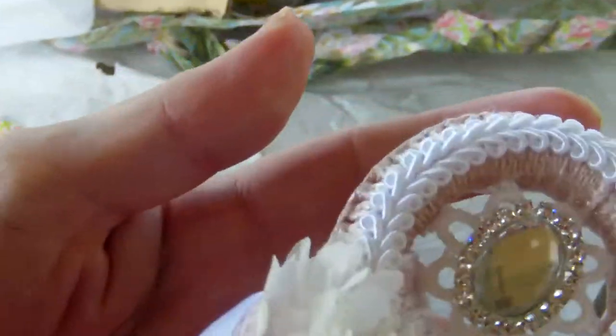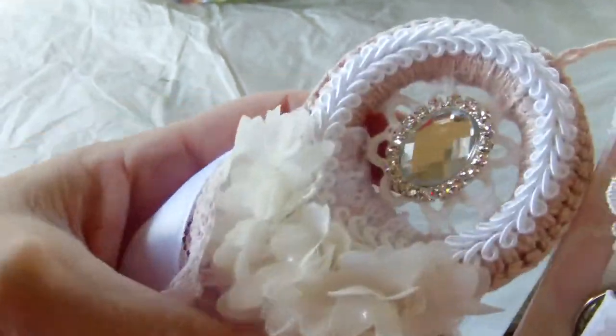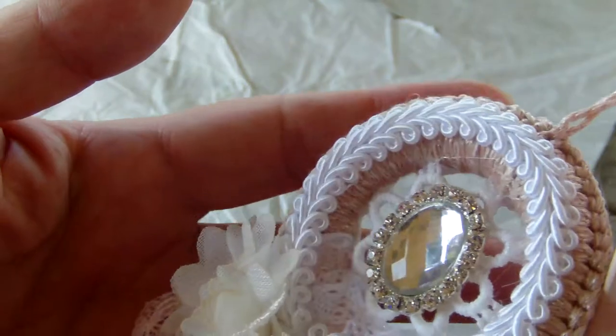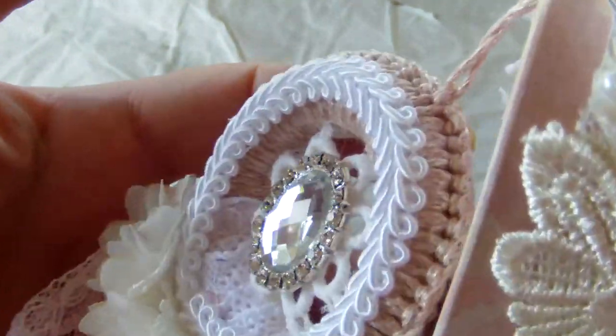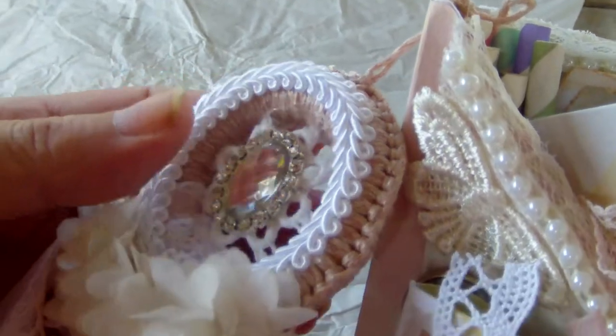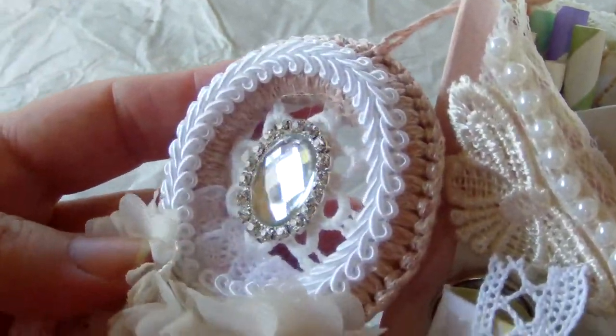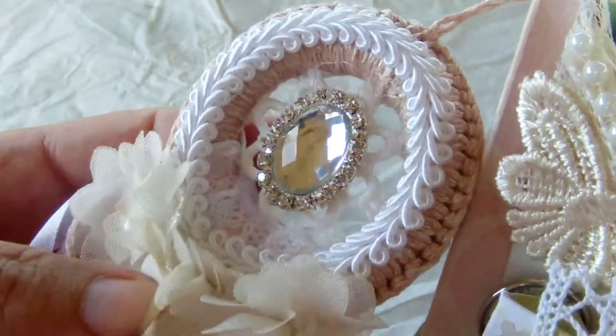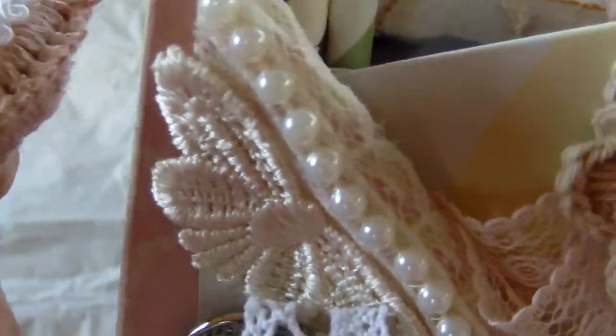I'm going to start showing you this gorgeous tassel, which is actually a dream catcher. If I'm correct, she did a tutorial on how to make these or at least showed how to make them — if I can find the video again I will link it below. Look at this gorgeous bling — she crocheted around a ring, added one of the beautiful flower appliques, there are Chinese braids, and this luxurious sail of laces and trims and ribbons to create the tassel. And then these gorgeous little flowers. I love this — this is absolutely stunning in real.